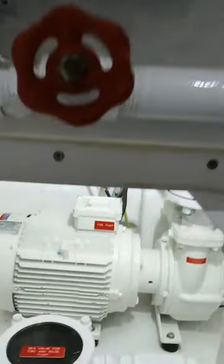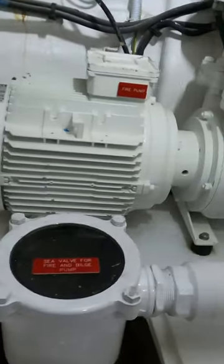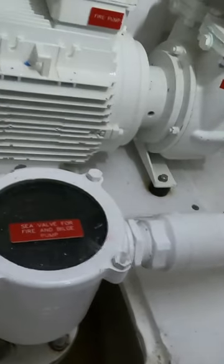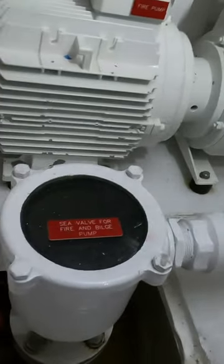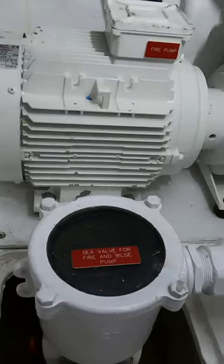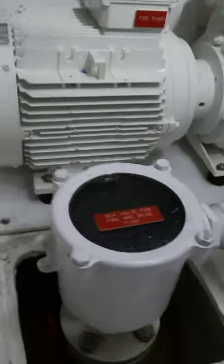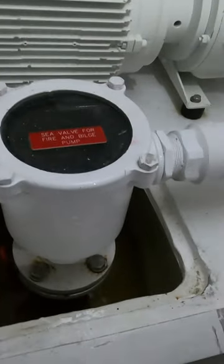The fire suppression system has — this is the valve for the bilge pump, and this is the fire suppression pump. This is the motor, this is the pump, and the motor draws water from the seacock.